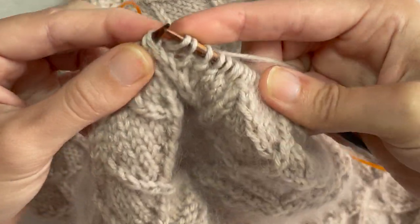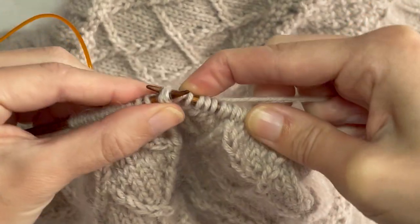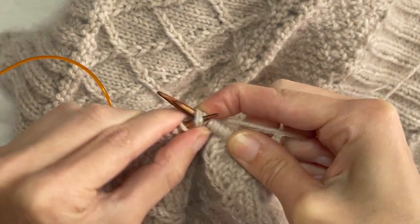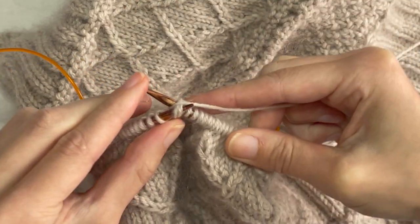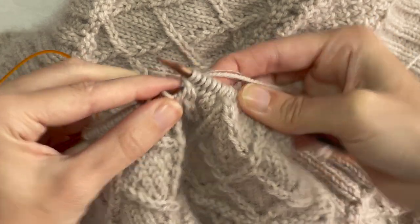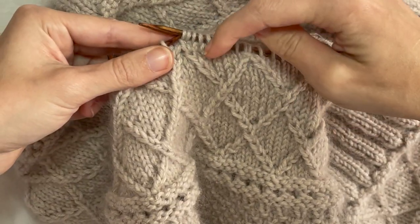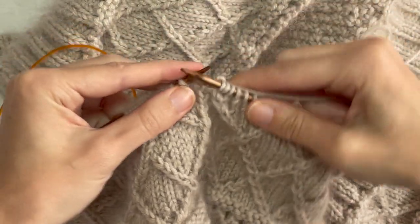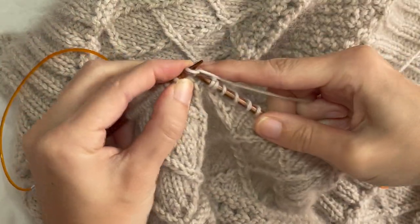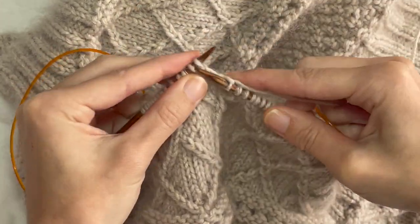We've got the extra strand on the right needle, but on the left one we're not slipping any off yet. We're going back through both stitches, knitting around again like normal, then we've got two stitches on that right hand needle and we drop those two off the left hand needle — and that gives you that left slanting cable. I'm going to do another one and I'll slow it down.